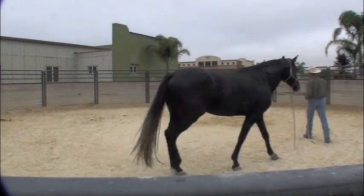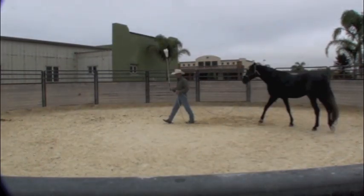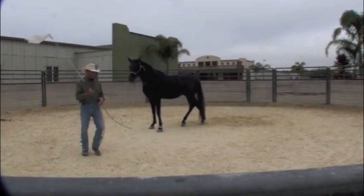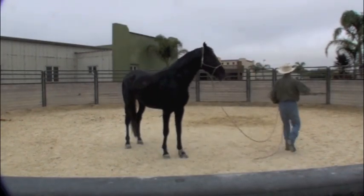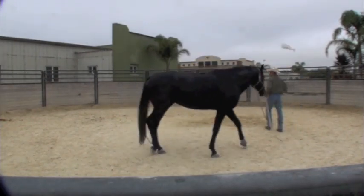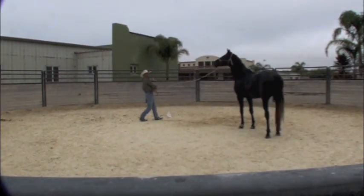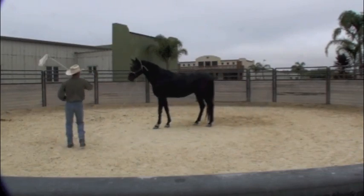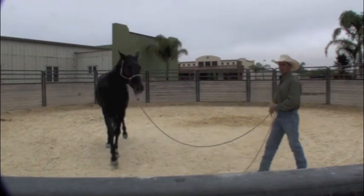I'm just going to walk around here. Now he's still snorting a bit about it, so I'm just going to keep going forward. Notice how closely he's following the bag — he's not running away from it. And at some point in time I'm going to keep the same timing up. Now the bag's a lot closer to him. There's a big difference in him already.